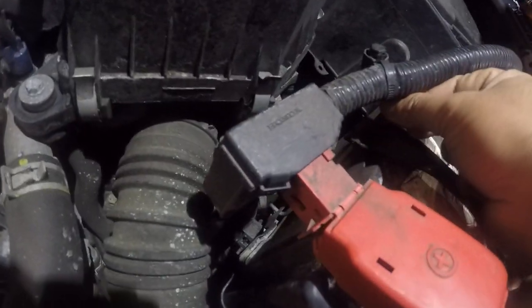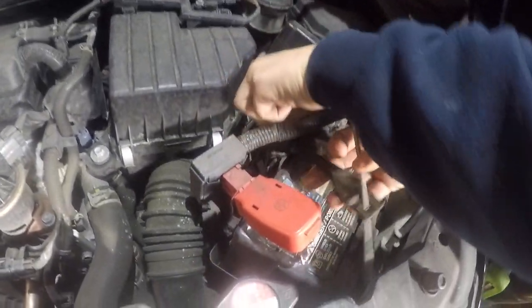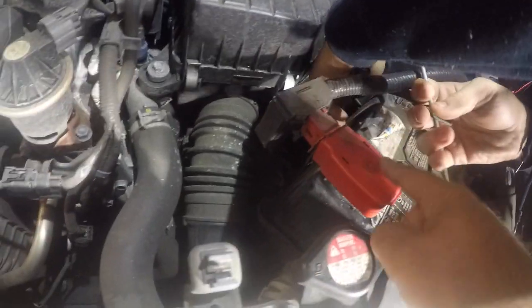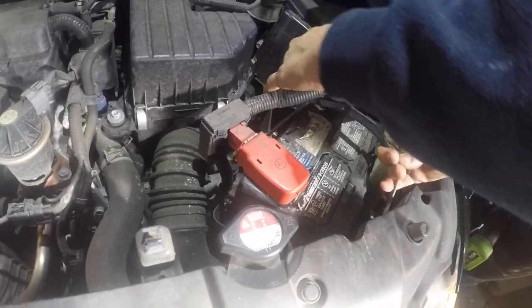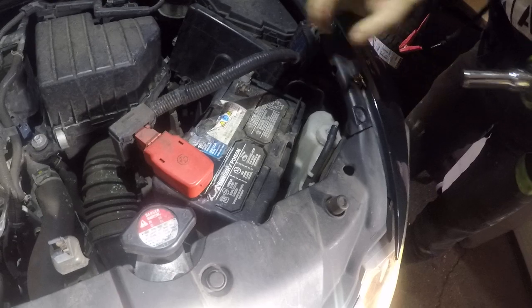These things are just the small hooks, and we get those out. Be careful with the positive. Once you have those out...